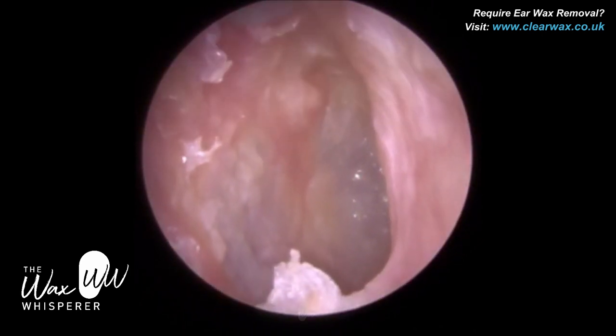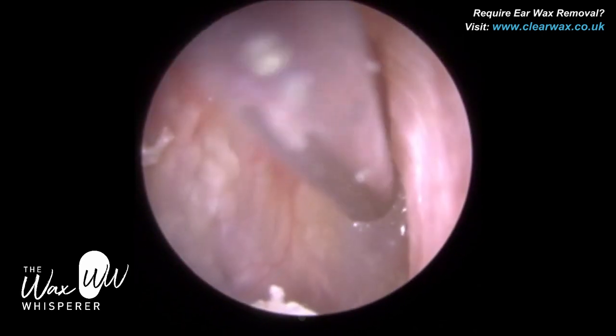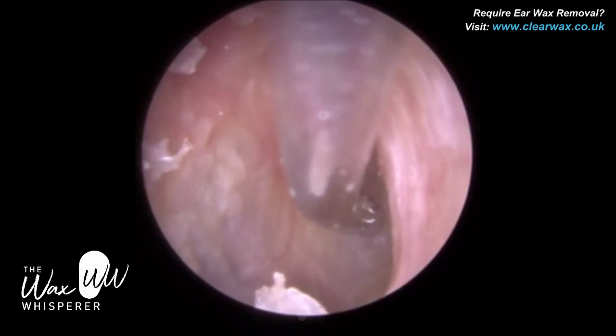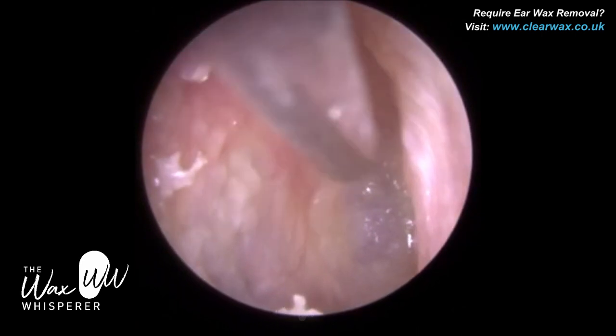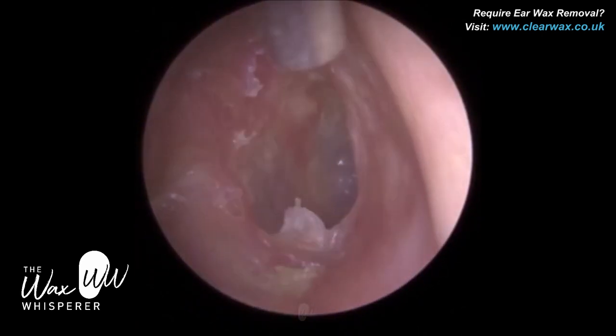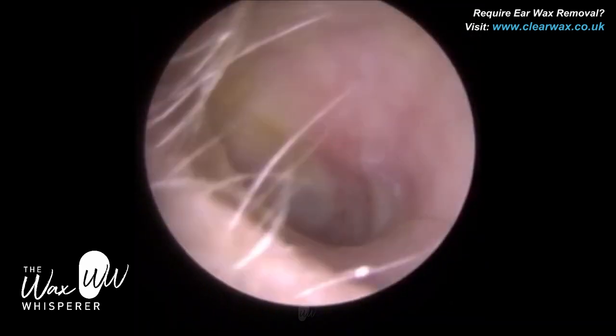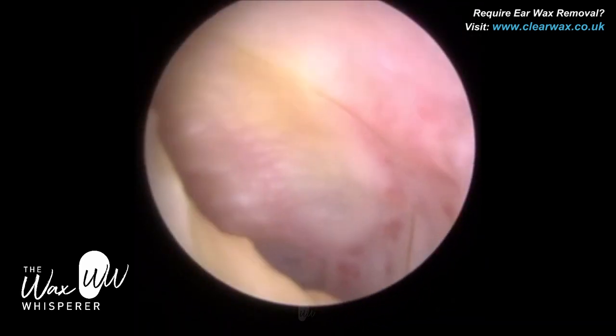We're not going to remove every last bit of dead skin — we just have to wait for some of it to naturally shed. But you can see the eardrum now; it's a lot more apparent. It was almost camouflaged before by the layer of dead skin. I'm quite happy with that — the patient can hear again now.